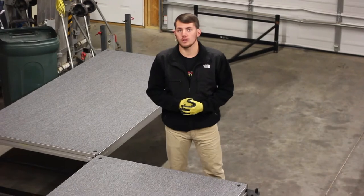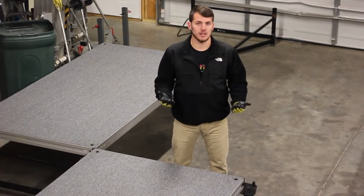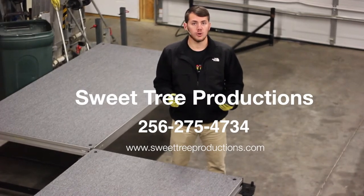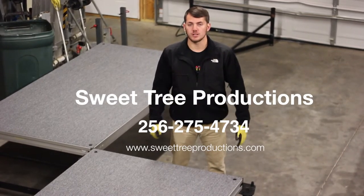If you have any other questions regarding these adapters, the Z stands, the stage decks, or any other of our inventory here at Sweet Tree Productions, feel free to give us a call or shoot us an email. Thank you for watching here at Sweet Tree Productions.